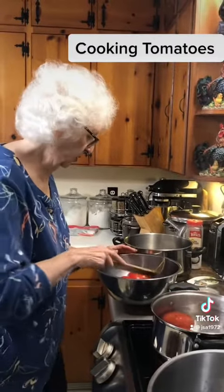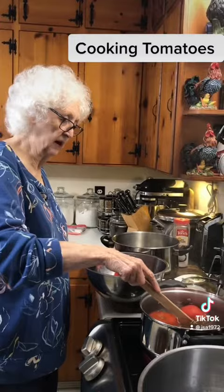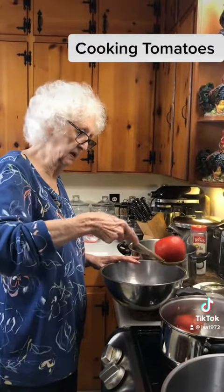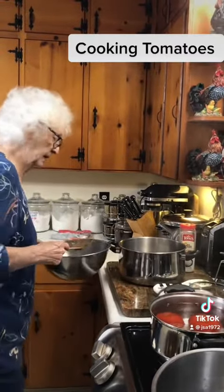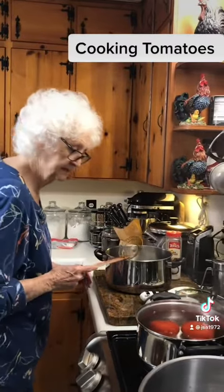That water's a-boiling. How long do they stay in the boiling? Just until I start cracking the peeling on them — that way you'll know they're ready to peel. Then I put them in another pan. We'll come back when they start cracking open and show you how to do that.